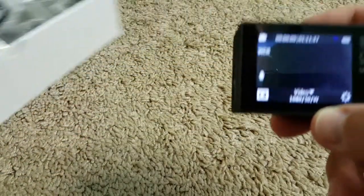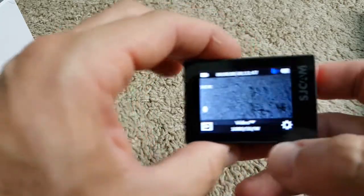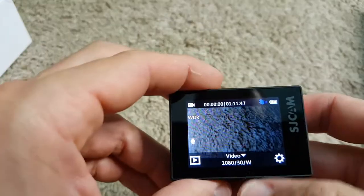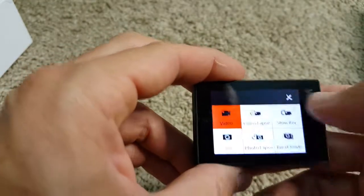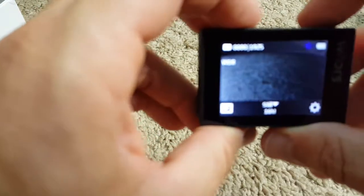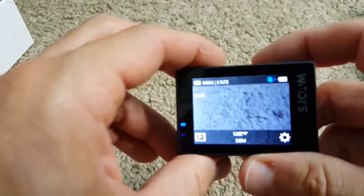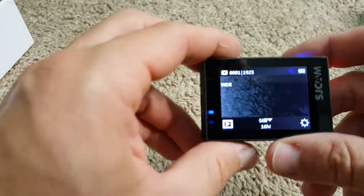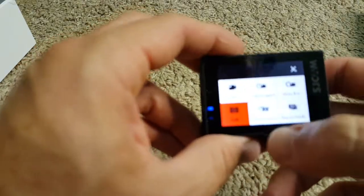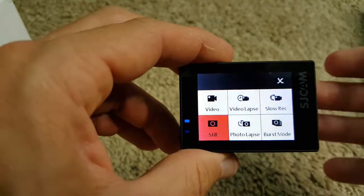You have a two-inch screen which is really good — it's bright and you can see it in sunshine outdoors with no problem. If you want to switch from video to photo, just push here and you can select the functionality: video, timelapse, slow rec, still photography. Taking a picture takes a little bit long in my opinion, but it's the same with most action cameras.